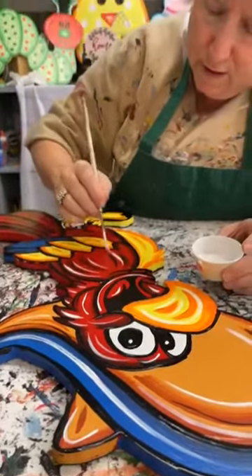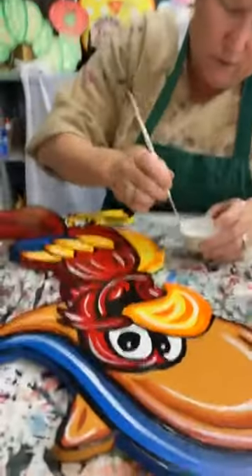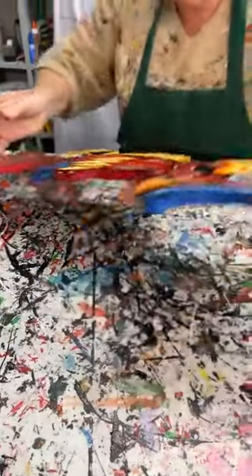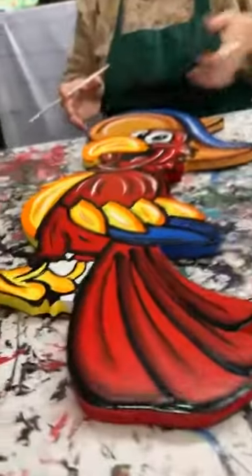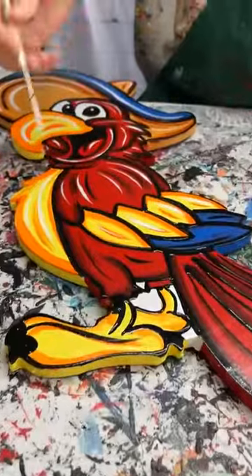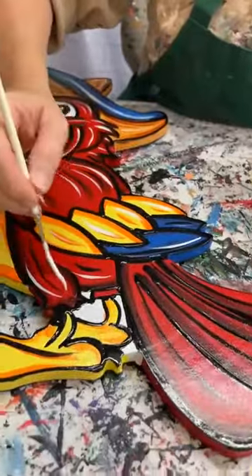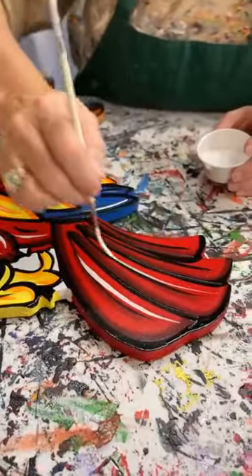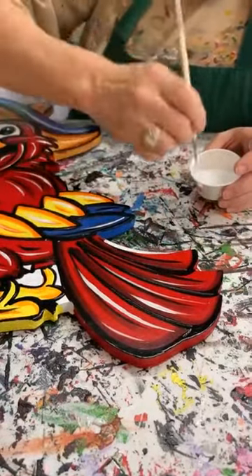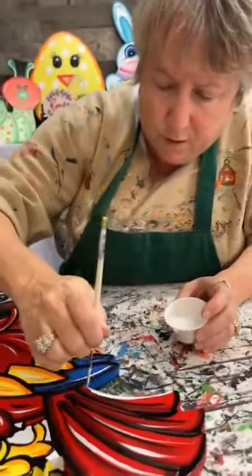I'll just come in here and put a little bit of white here, a little bit of white there. He's cute — let me turn him around so y'all can see him better. Notice over here on his stomach I did not outline that yellow — I really like that yellow with no outline because it makes it really bright. You definitely could outline it in black if you wanted, but I just didn't want to do that. I'll come down here on these tails and feathers.